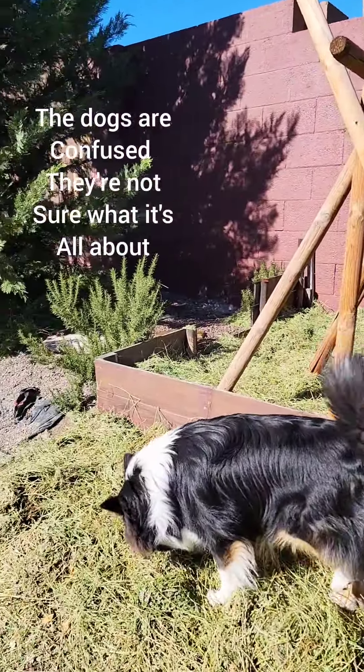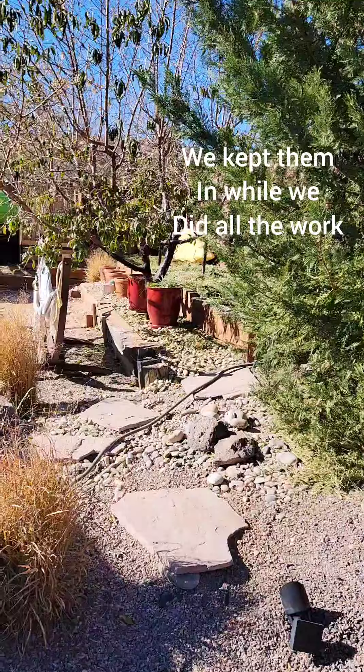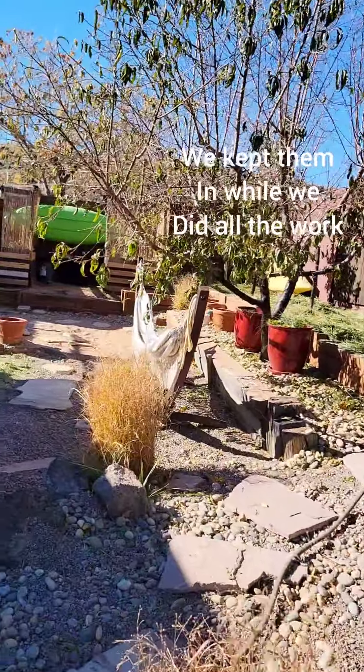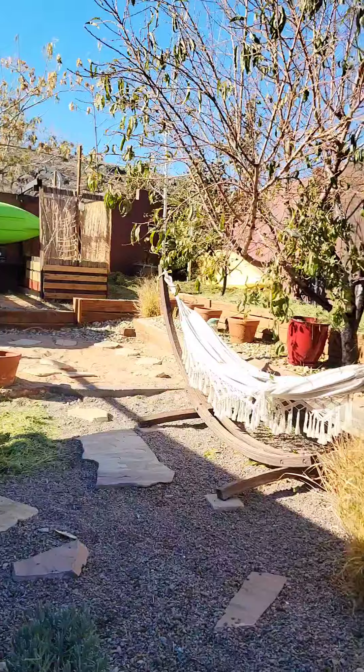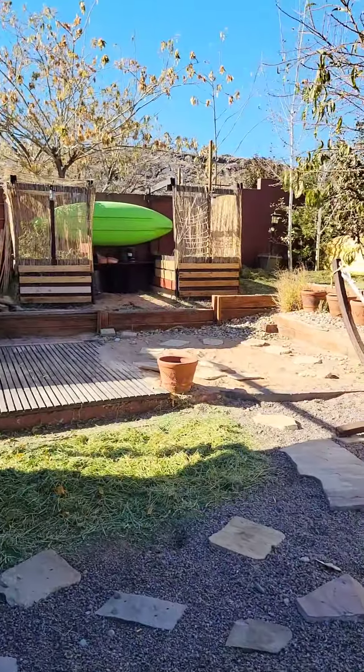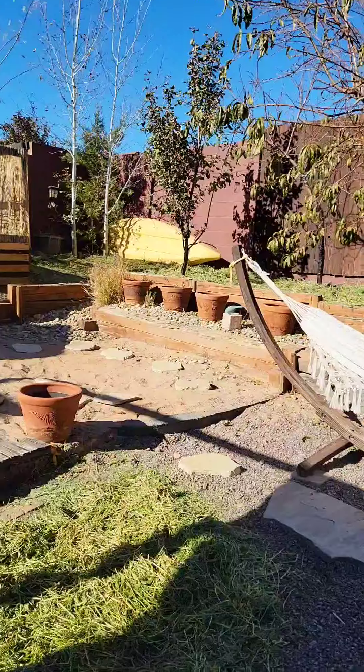So the dogs are confused — they're not sure what it's all about. We kept them in while we did all the work. So we're ready for winter now. We've got all the hay put in back up here and I've got hay here.